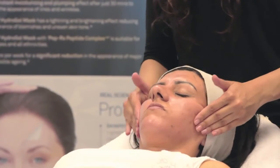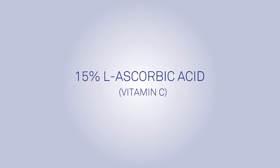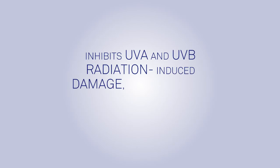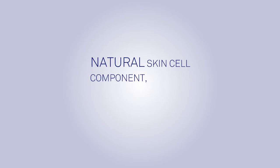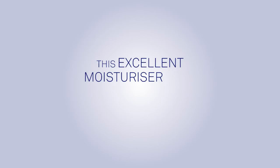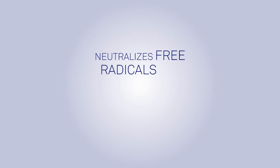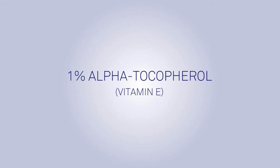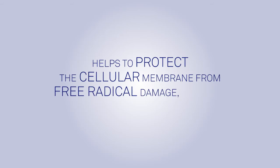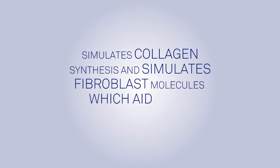SkinPep Super C15 contains a proven stable and effective vitamin C cosmeceutical formula. 15% L-ascorbic acid (Vitamin C) inhibits UVA and UVB radiation-induced damage and offers photoprotective capabilities and promotes collagen synthesis. Hyaluronic acid, a natural skin cell component found in the deepest levels of the dermis, is able to hold 200 times its weight in water. 0.5% Ferulic acid neutralizes free radicals and acts synergistically with other antioxidants, improving their potency. 1% Alpha-Tocopherol (Vitamin E) helps protect the cellular membrane from free radical damage and improves the skin's water-binding abilities. Matrixyl Palmitoyl Pentapeptide-III simulates collagen synthesis and fibroblast molecules which aid dermal matrix repair.